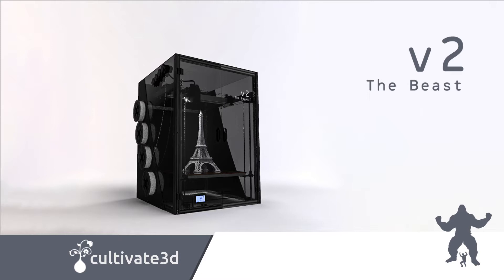It's the second of our large-scale 3D printers and the result of over two years of feedback, testing and redesign. Hi, I'm Josh. I'm Dan. We're Cultivate 3D and this is our fantastic new printer, the Beast V2.